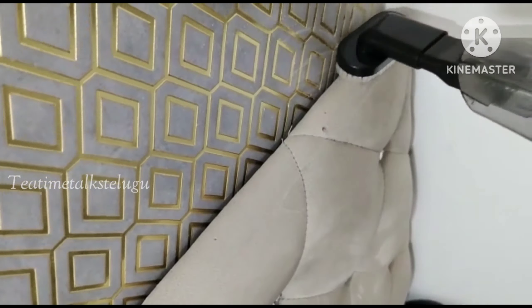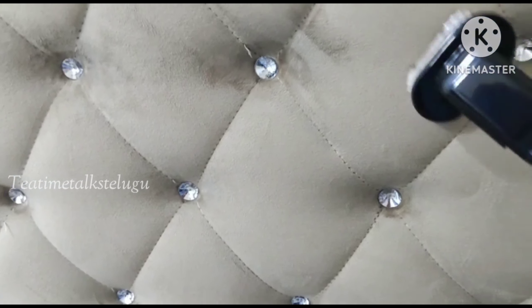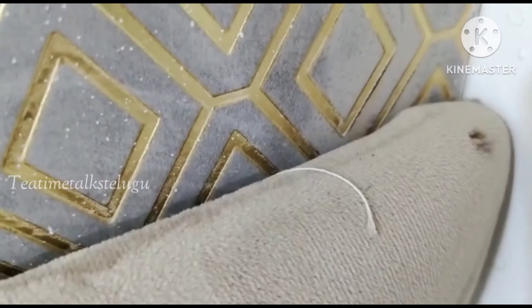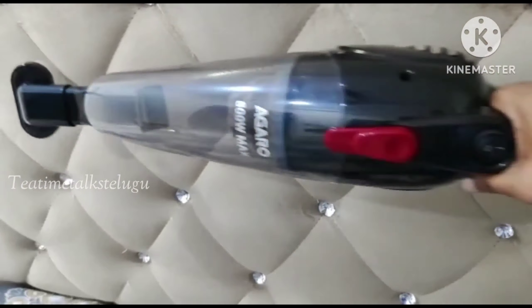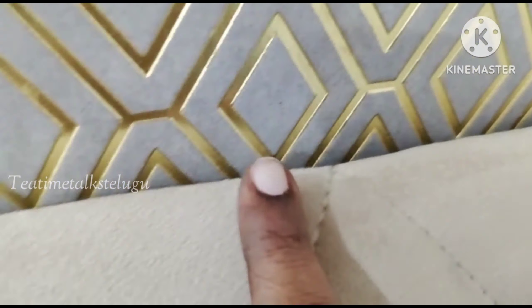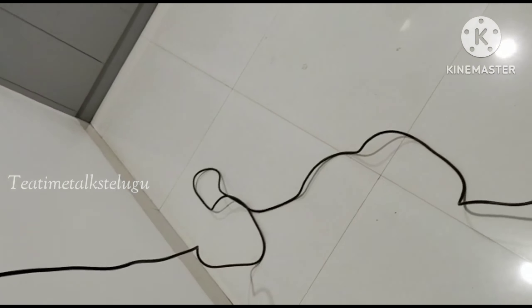First, there is a small connector, and after attaching it, I have a multi-purpose brush. Now I have the bed back side cushion. I will clean it. It does not make a loud sound but it cleans very neatly.